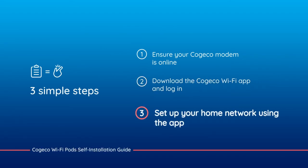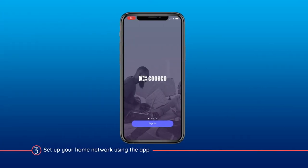For the third and final step, follow the instructions in the Kojiko Wi-Fi app to set up your home network. To ensure a smooth installation, here are a few things to keep in mind.